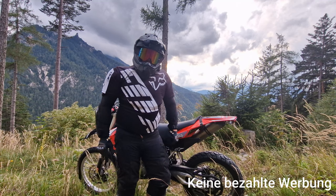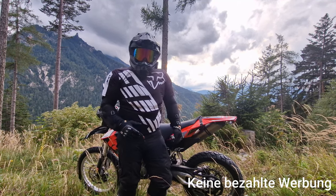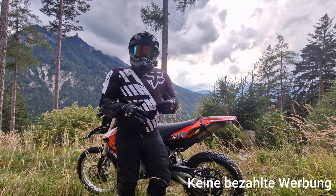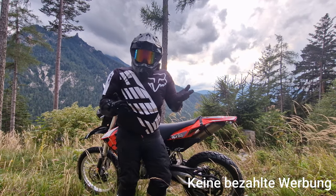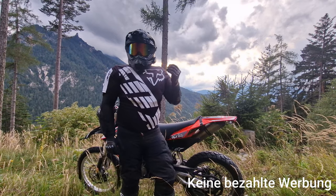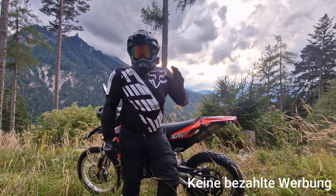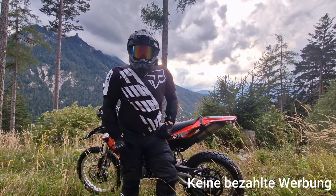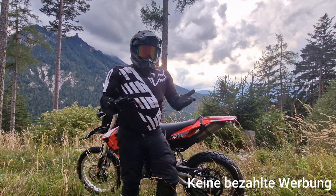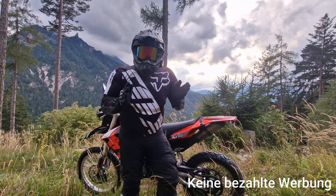Ich wollte mir schon immer eine Drohne zulegen, seitdem ich YouTube mache und mich für Fotografie und Videografie interessiere. Ich wusste schlichtweg einfach nicht, was für eine. Ich hatte mich im Netz ein bisschen umgeschaut, hatte Unboxings von Holy Stone gesehen, war mir aber nicht sicher ob die zertifiziert sind. Letztendlich bin ich bei DJI hängen geblieben und ich kann sie jedem wärmstens empfehlen.